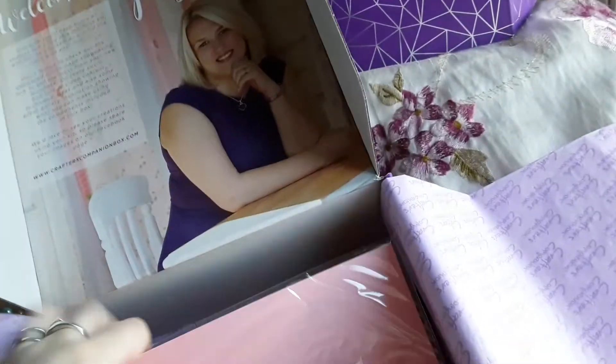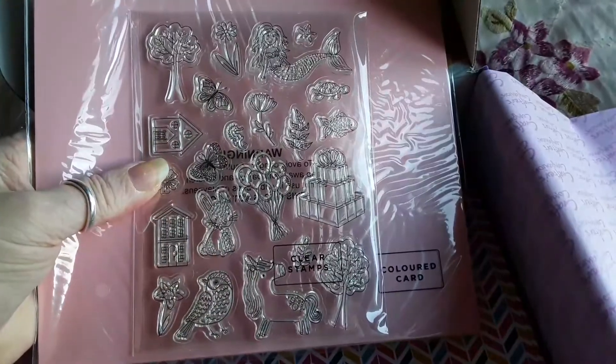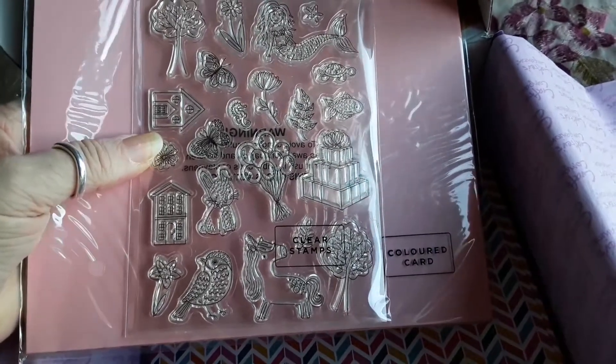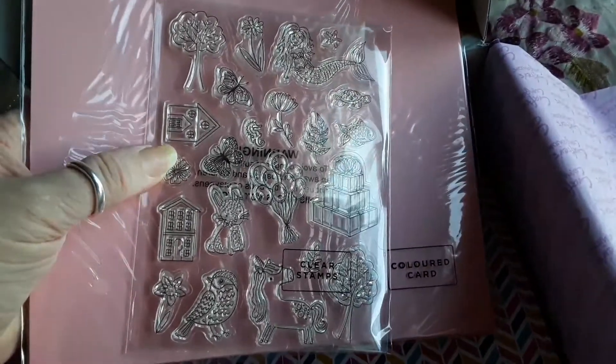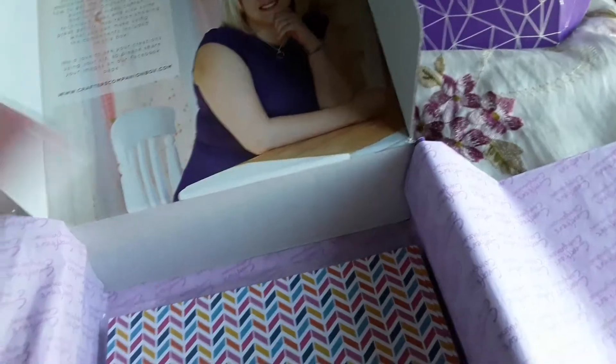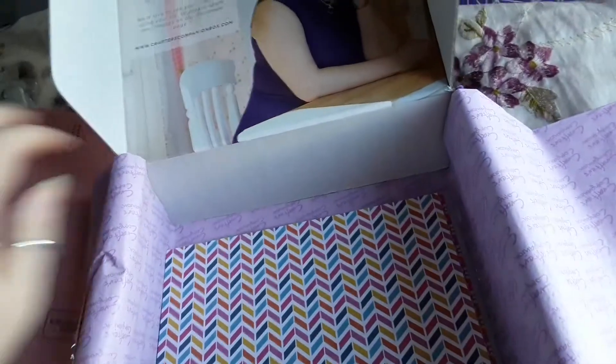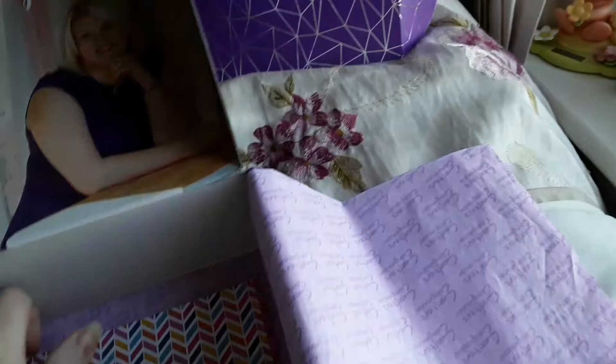The other stamp set has mermaids, flowers, trees, parcels, unicorns, houses, and of course butterflies. Not that I don't like butterflies, but remember that's why I cancelled these boxes — every box had butterflies. Still, that's only a little one. We've also got colored card, some acetate, and the printed papers.